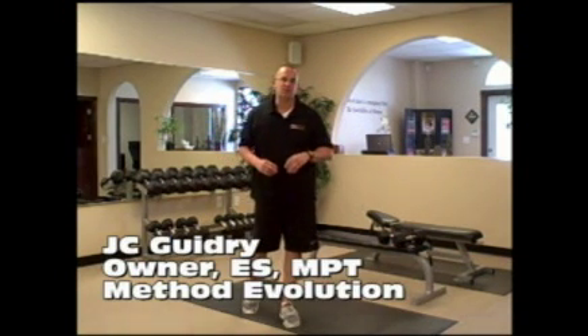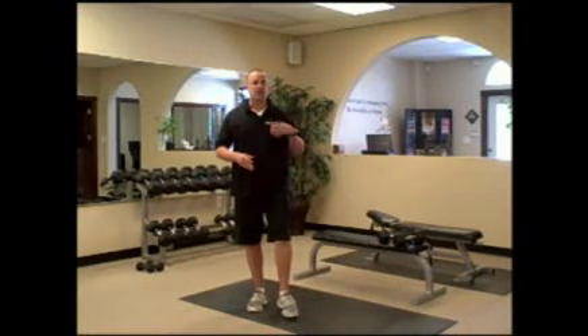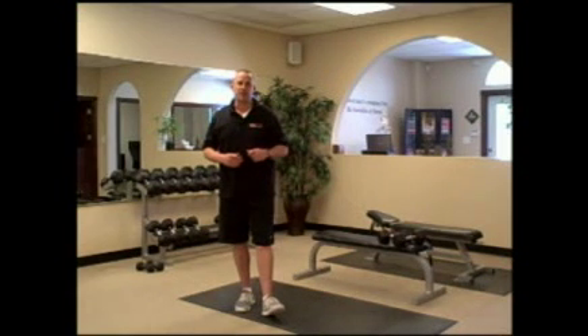Hey, it's JC Guidry again here at Method Evolution. Today I have for you a great Time Crunch Metabolic Workout. It's perfect to get in when time is an issue for the day. This workout only takes about 12 to about 16 minutes, but it will give you that positive metabolic effect that you're looking for.